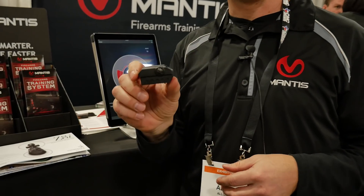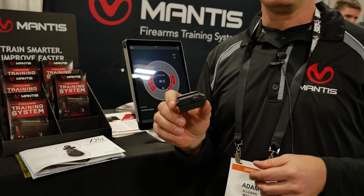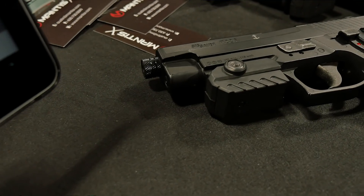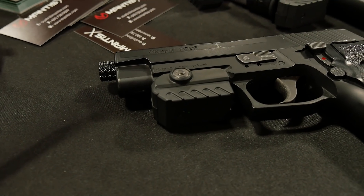It's extremely light — between one and two ounces. You won't even feel this on your gun. It's extremely powerful. It connects and streams data wirelessly to the app on your phone. It retails for $149. For more information and to order your Mantis, go to mantisx.com.